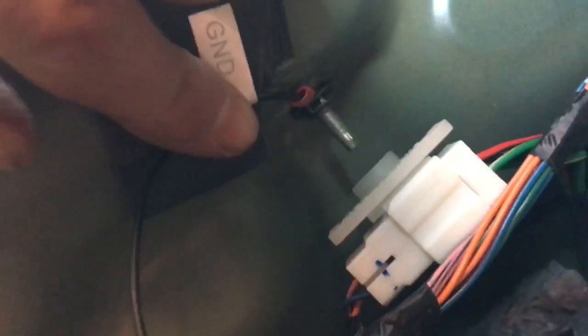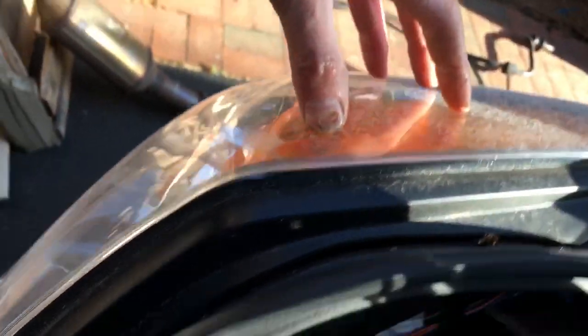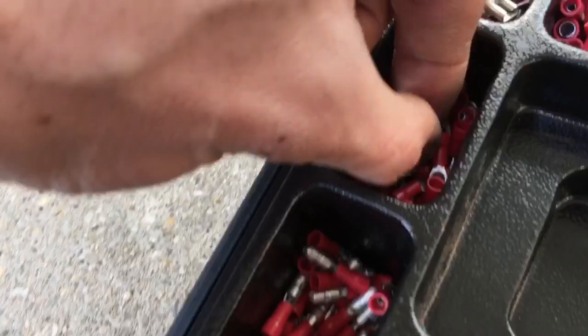I elected to ground it right here to this stud that's sticking through from the back of the lighting fixture. I just cleaned up the metal underneath where it's contacting, and I made a connection with an eyelet from one of my wiring connector kits.